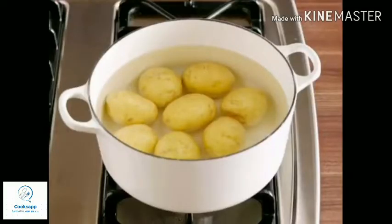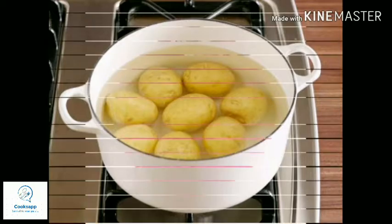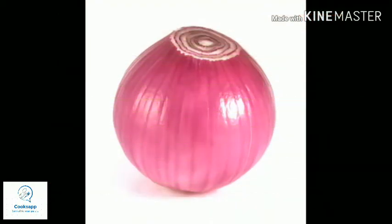The first option is to boil a peeled potato with the dish that has too much salt. You can either add a fully peeled potato or cut it in half and add it to the dish. Boil it for two to three minutes and then remove the potato — it will absorb the excess salt.